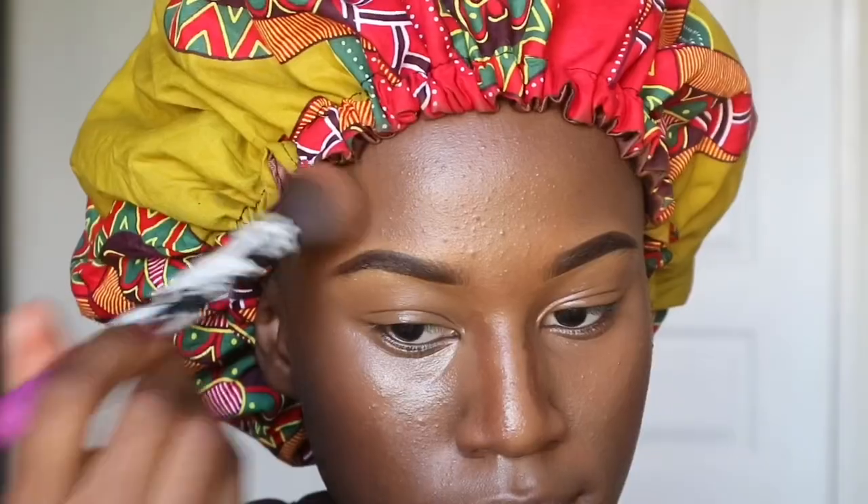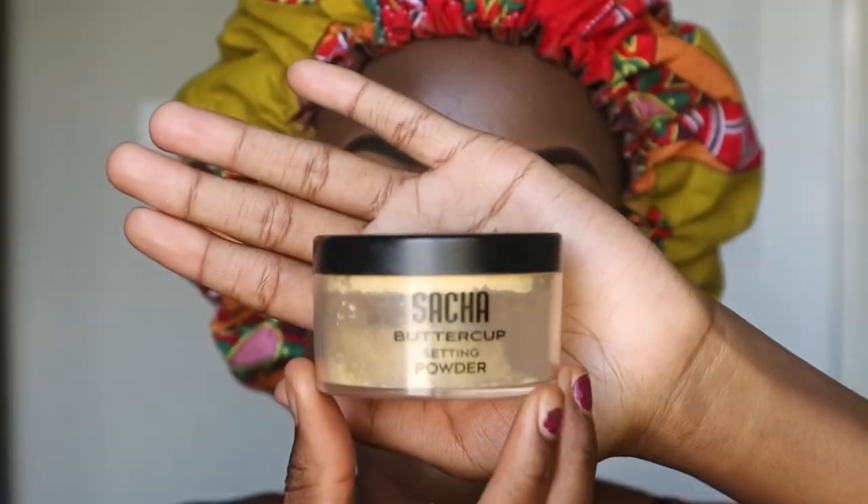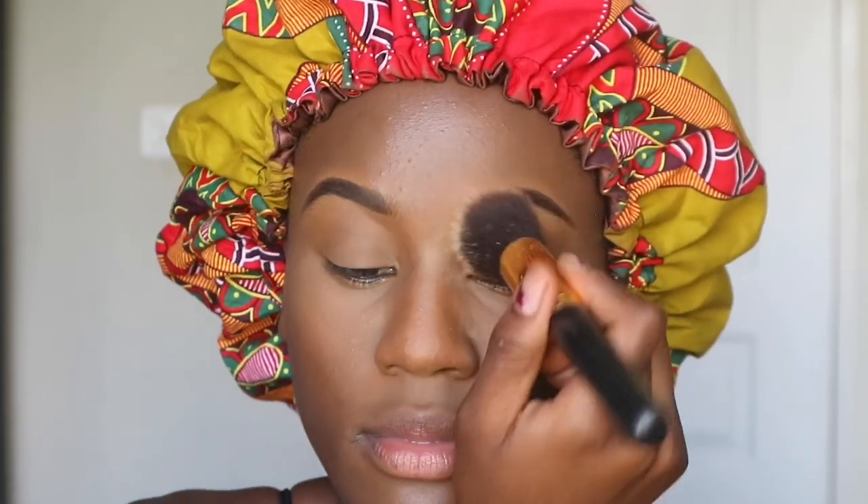I'll use the lighter concealer to bring back lightness into my face after contouring. Since my face looks a bit dark, I conceal very lightly and blend it out the same way as before. Next I'll set my face with this Buttercup setting powder — I really like this product. For beginners, use a brush rather than a beauty blender, and blow off the excess powder because too much can really mess up your makeup. I also dust a little on my eyebrows to give them a nice natural finish.